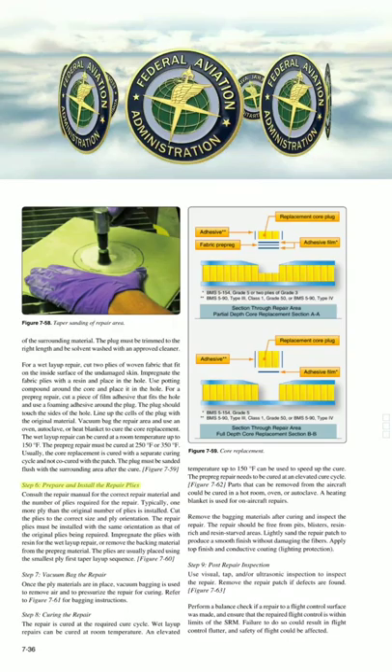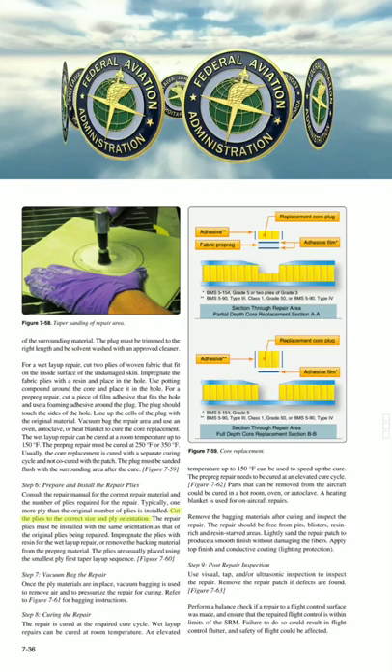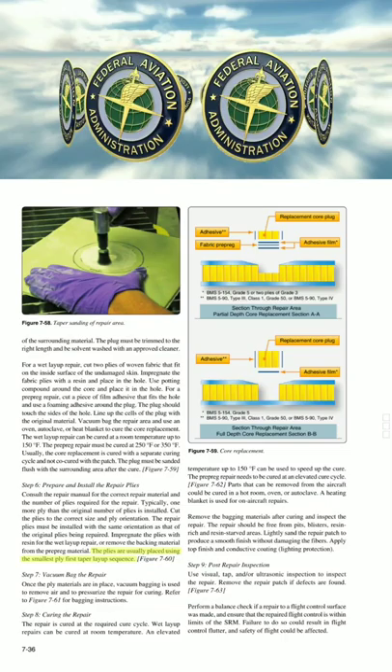Step 6: Prepare and install the repair plies. Consult the repair manual for the correct repair material and the number of plies required for the repair. Typically, one more ply than the original number of plies is installed. Cut the plies to the correct size and ply orientation. The repair plies must be installed with the same orientation as that of the original plies being repaired. Impregnate the plies with resin for the wet layup repair, or remove the backing material from the prepreg material. The plies are usually placed using the smallest ply first taper layup sequence.